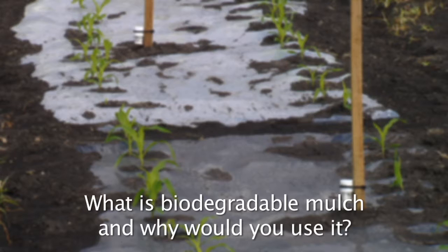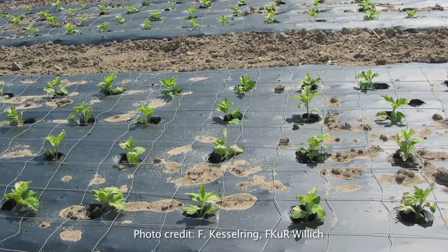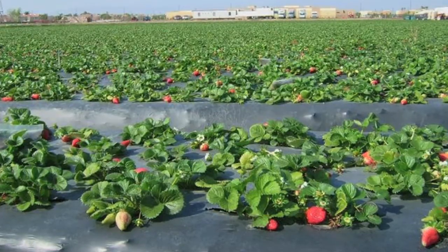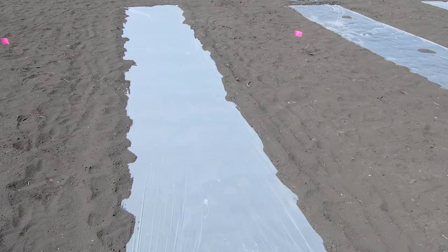What is biodegradable mulch and why would you use it? Biodegradable mulches are designed to act like plastic mulches when first installed. The only difference is after harvest, this type of mulch can be plowed into the soil and will degrade over time, usually in one to two years. These types of mulches can be made out of a wide variety of products, from plant starches mixed with different polymers to different types of paper coated with plant starches. It is safer for the environment than plastic mulch.